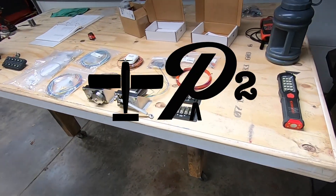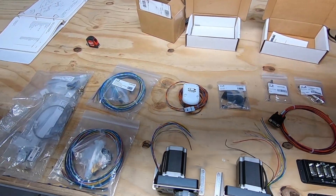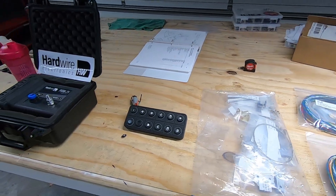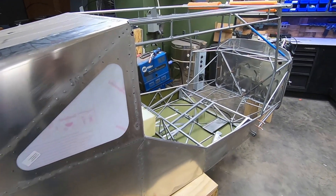Welcome back to P2Aero, where I'm building the new Ranz S21 all-metal airplane in my home garage, and I'm documenting the whole process right here on this channel. I'm kind of in a parts-acquiring phase, as I find myself somewhat paced by budget, as I'm sure many of you out there can relate.